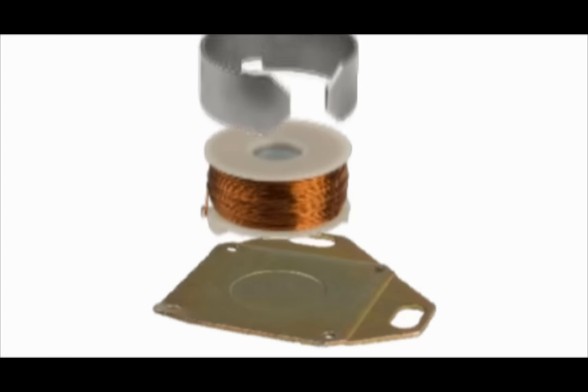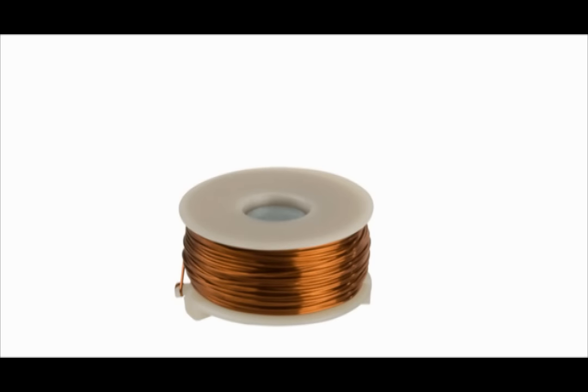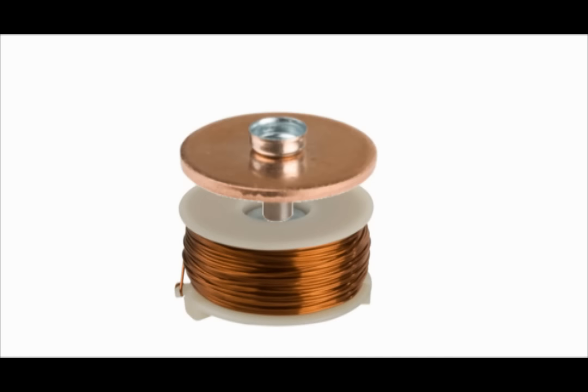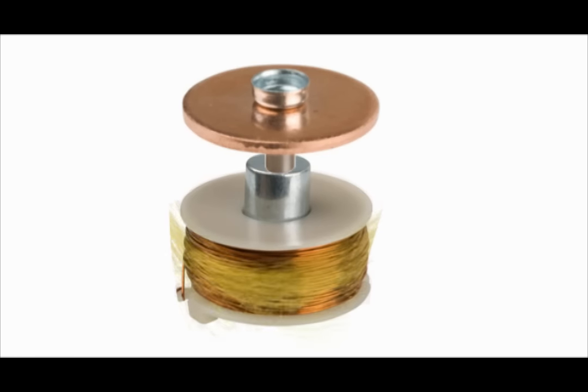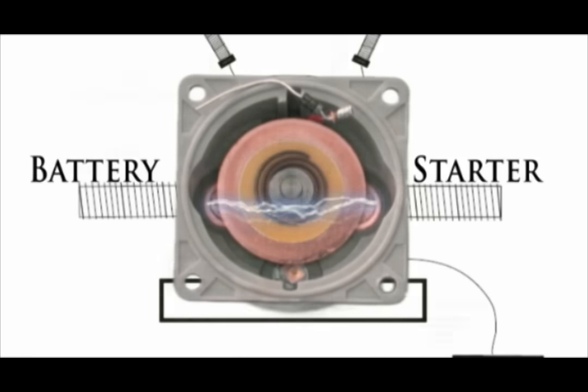This is a close-up view of an actual winding. Whenever current passes through a wire like this winding, a magnetic field is created around that wire. This magnetic field then pushes the plunger, which also pushes the contact washer, which then makes contact with both battery and starter connections simultaneously within the solenoid.